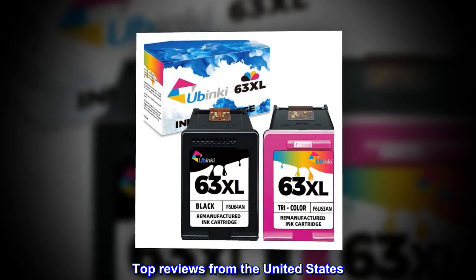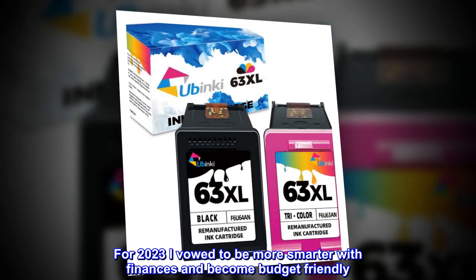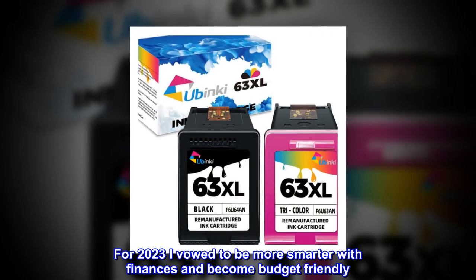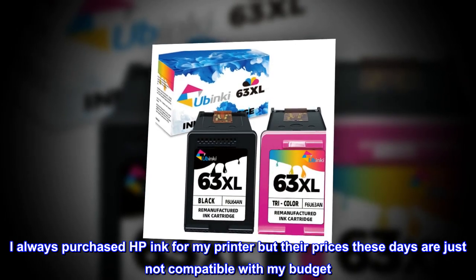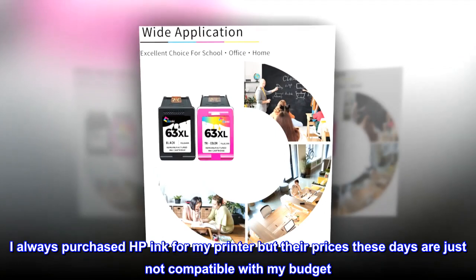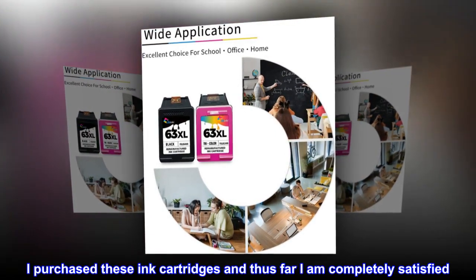Top reviews from the United States. Great alternative. For 2023 I vowed to be smarter with finances and become budget friendly. I always purchased HP ink for my printer but their prices these days are just not compatible with my budget. I purchased these ink cartridges and thus far I am completely satisfied.